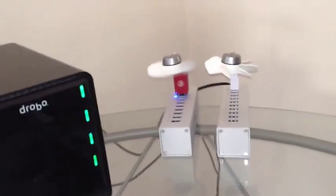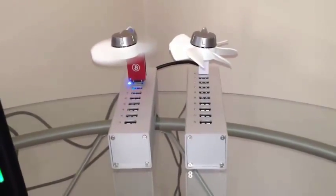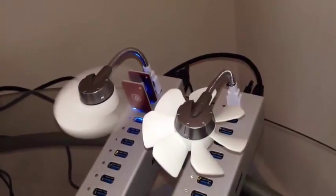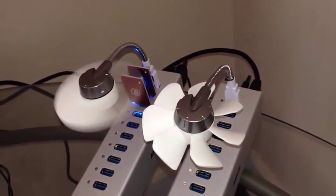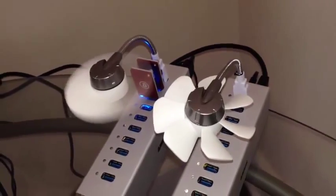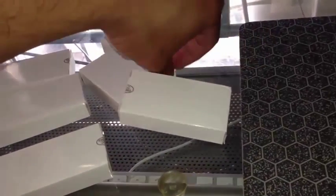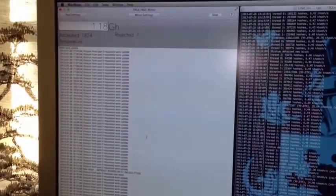Over here you can see my USB setup. I have some space for quite a few miners. I only have two installed right now mining. We'll see them blink every once in a while when they work on the block. I'm going to actually unbox these new USB miners first, then install the new miners and disable my current BFG miner. Then we'll start it up and see what hashrate I get.